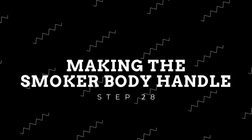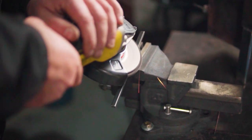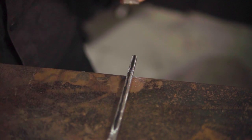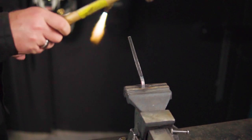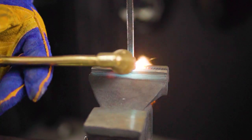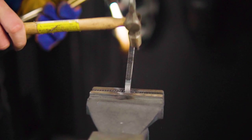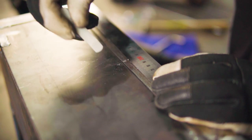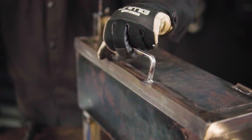Coming to the back end of the project, we need to make a handle for the smoker body lid. Using an off cut from some of your 3mm plate, cut out a piece around 180mm in length and 8mm in width. Marking and heating up 30mm from each end and bending it to a 90 degree angle. Now mark the center of the lid and weld it into place. Your lid should now be fully assembled.